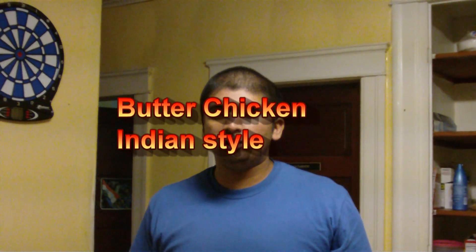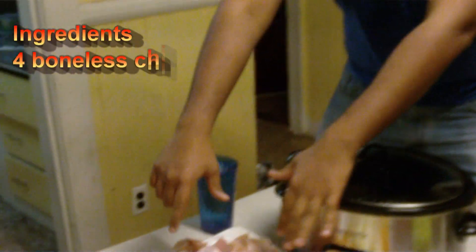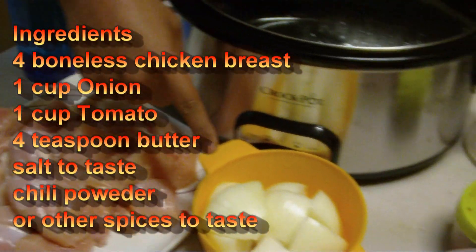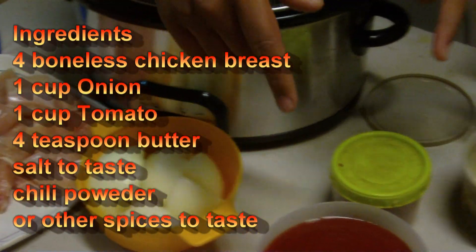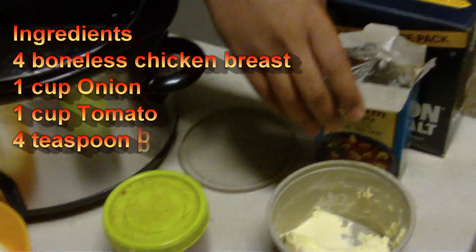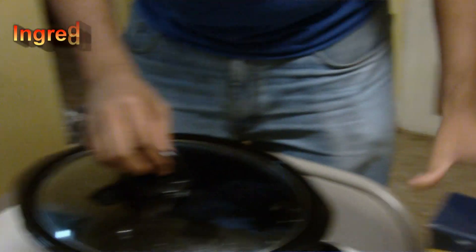I am going to show you an Indian recipe called Butter Chicken. So the ingredients for that dish are 4 boneless breast chicken pieces which I have cut into bigger pieces, then 1 big onion cut into 4 pieces each half, tomato puree, butter, chili powder or you can use pepper, garam masala, and salt.